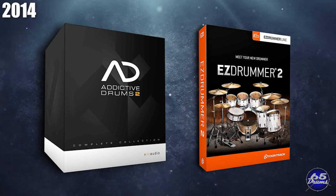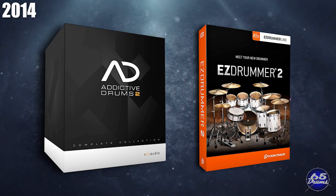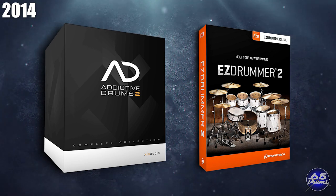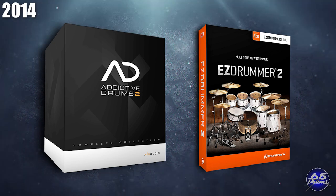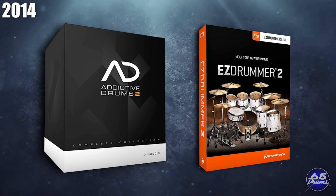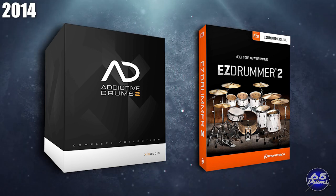Moving ahead to 2014, Easy Drummer 2 and Addictive Drums 2 were released. These two pieces of drum software have powered more electronic drums combined than any other drum plugins. They both sounded fantastic, are really inexpensive, and people are still buying them to this day.